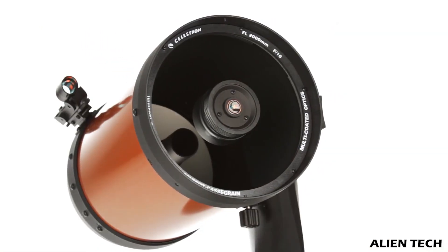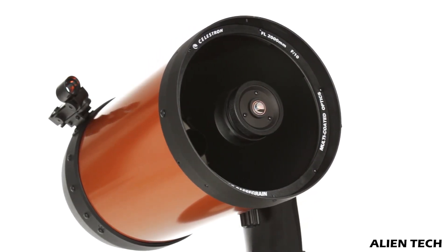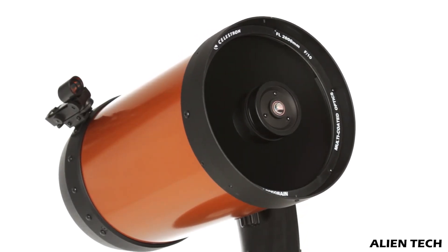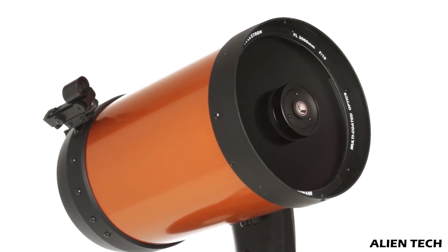The 8SE has a 2-inch extra aperture size compared to the 6SE, and because of this 8-inch aperture, the 8SE can collect 78% more light than the 6SE. That means you'll be able to see distant, fainter celestial objects clearly with the 8SE compared to the 6SE.